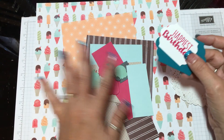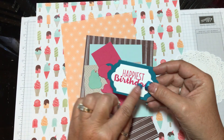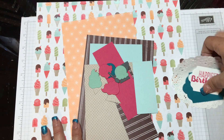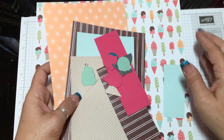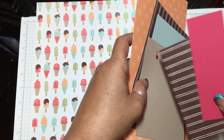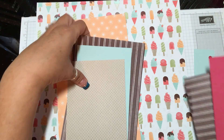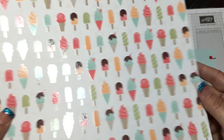I've already cut out everything I need for this page just to save some time. I've got the Lots of Labels with the stamp that I stamped on earlier, and these are all the little pieces we're going to use to put this scrapbook page together. The first piece is the Designer Series Paper — it has a little shimmer to it. That's our base.